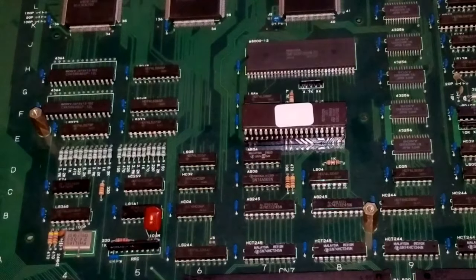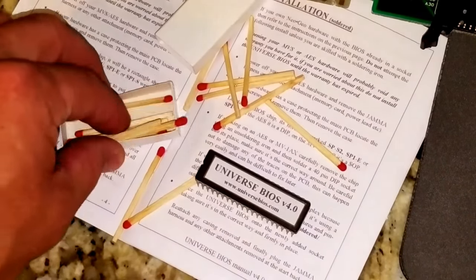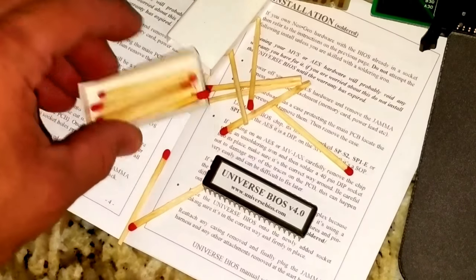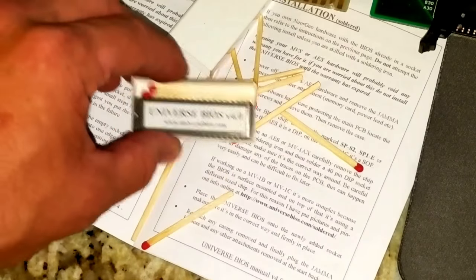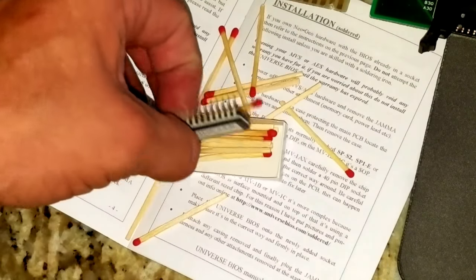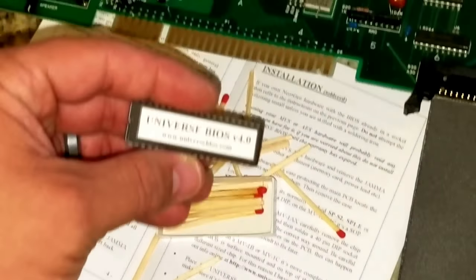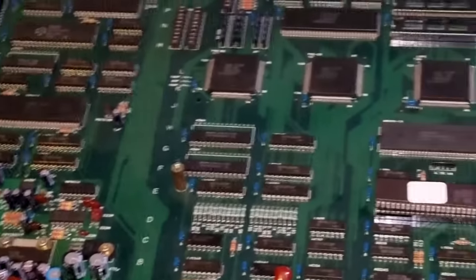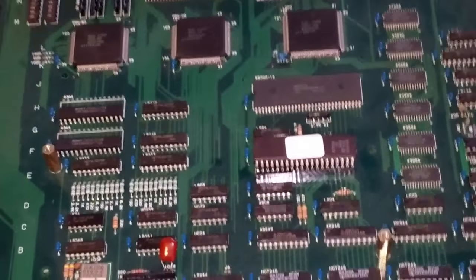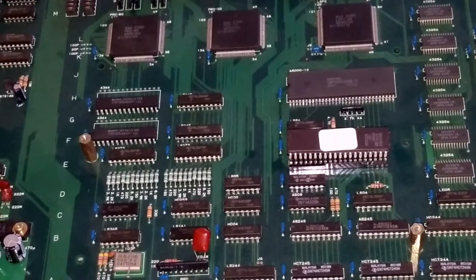I wanted to show something very interesting — this actually came in a box of matches. It was that and a bunch of matches. I thought that was pretty funny; I thought it looked like a box of matches, but when I opened it and saw that it really was a box of matches, it's pretty good. But this one's one of the easier installs because there's no soldering or anything — we just get to slap it in the spot where the old BIOS was.